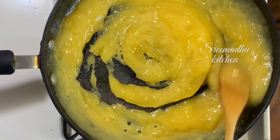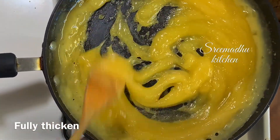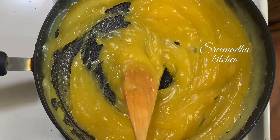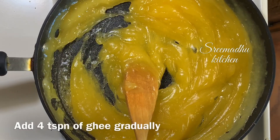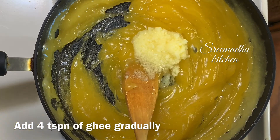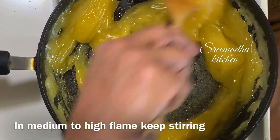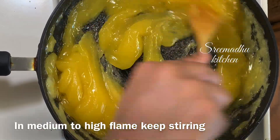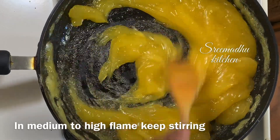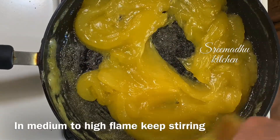Once you have the corn flour mix ready, mix it in. It will be thick in about 5 minutes. It will become translucent. Now add 1 teaspoon of ghee and mix it in. Continue mixing for about 10 minutes.